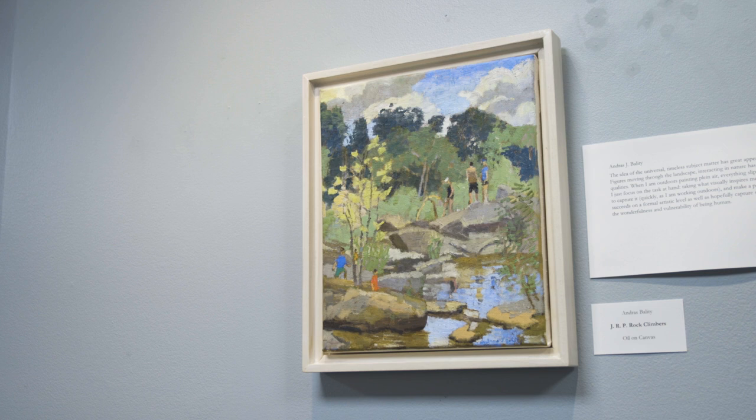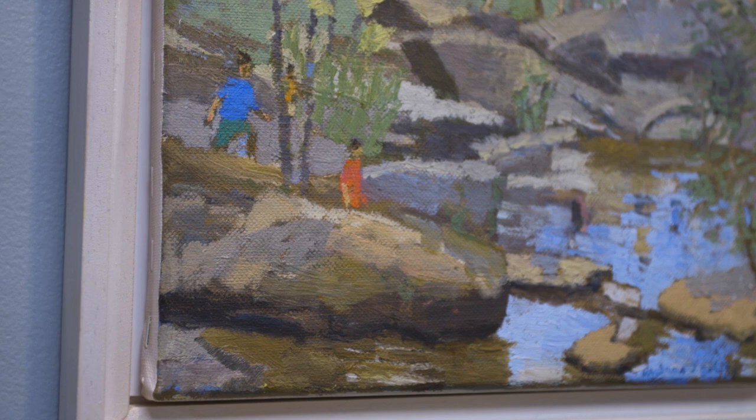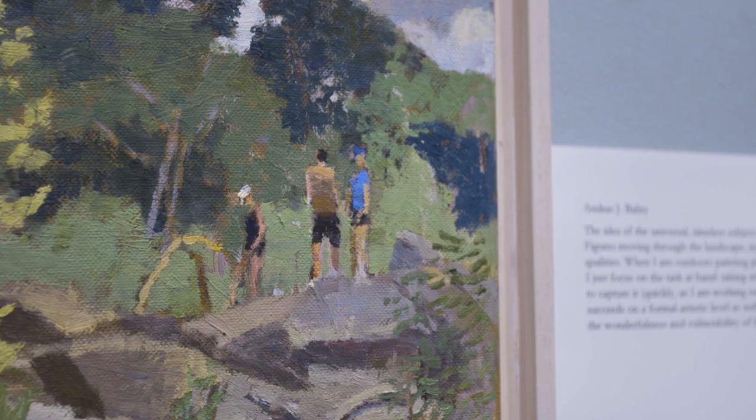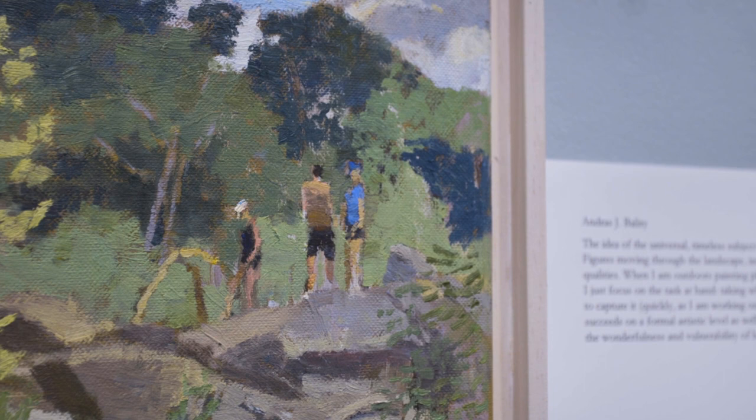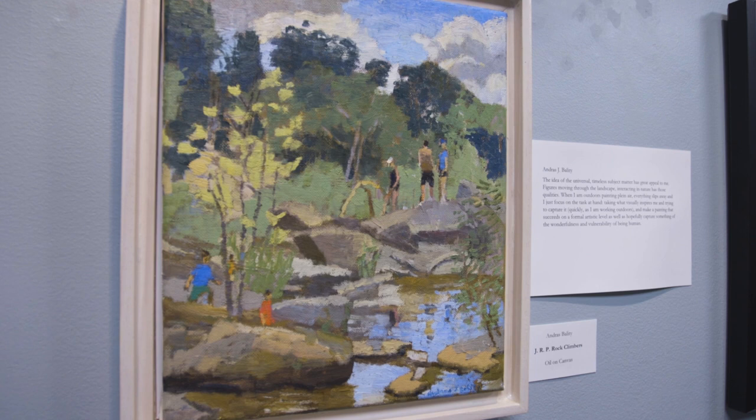This last piece on the wall is by painter Andy Balaty. Andy is well known for his plein air paintings — he's actually in the landscape with his easel, painting from nature. This particular piece is called James River Park Rock Climbers. Andy has a really nice touch; he does the paintings fairly quickly and has a very nice color sensibility.